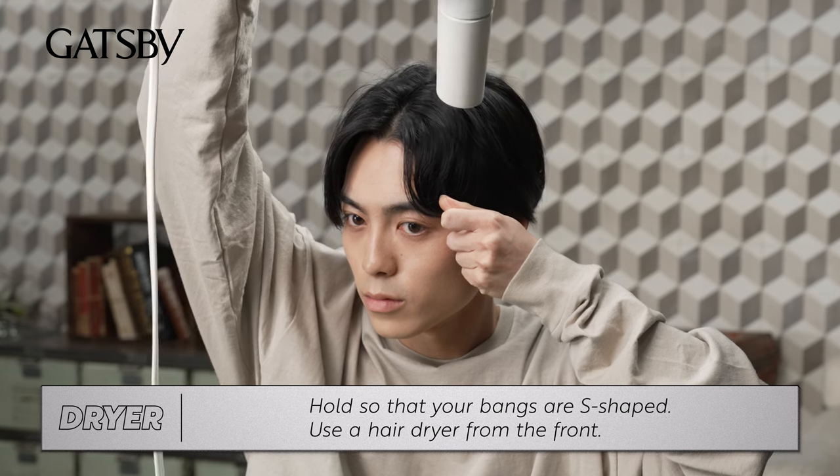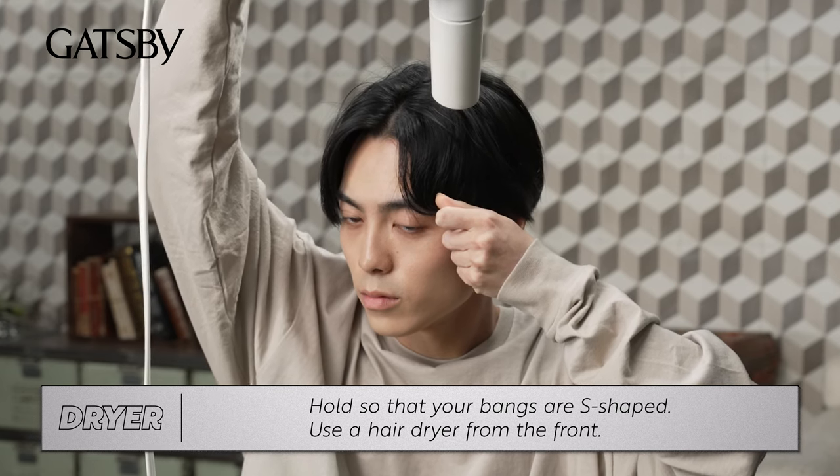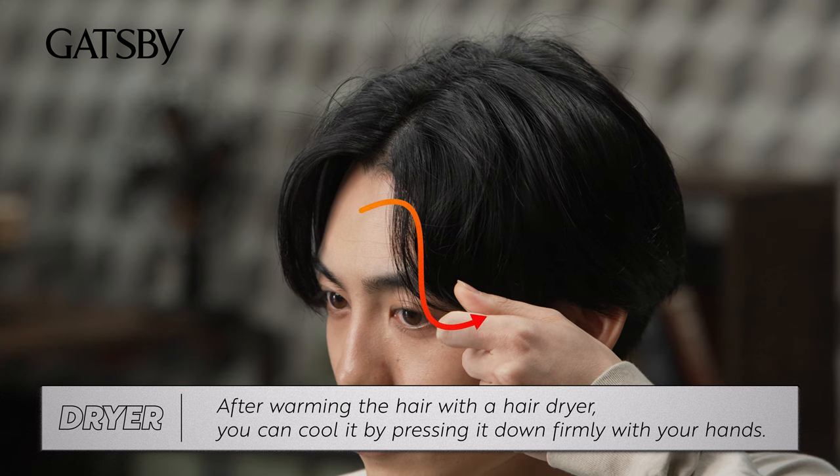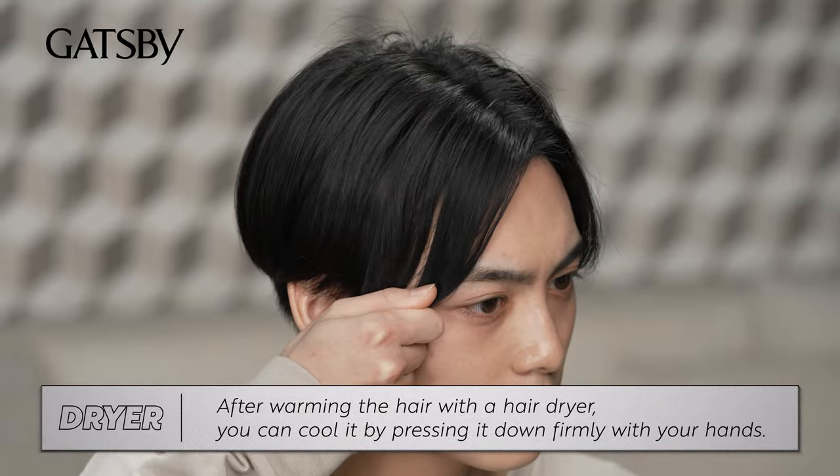Hold so that your bangs are S-shaped and use a hair dryer from the front. After warming the hair with the hair dryer, you can cool it by pressing down firmly with your hands.